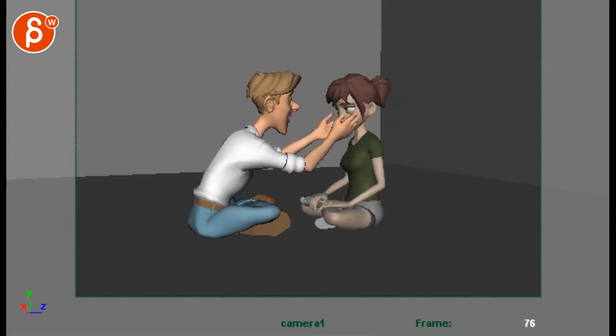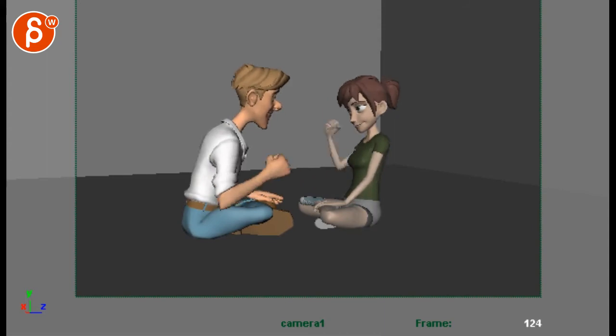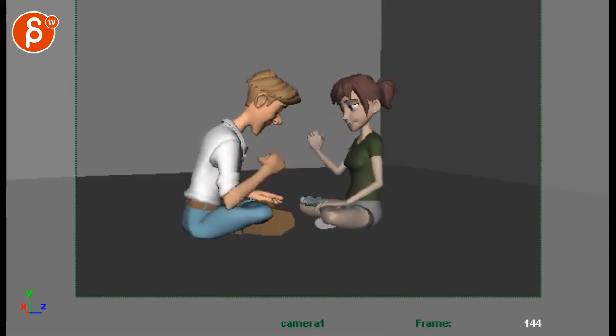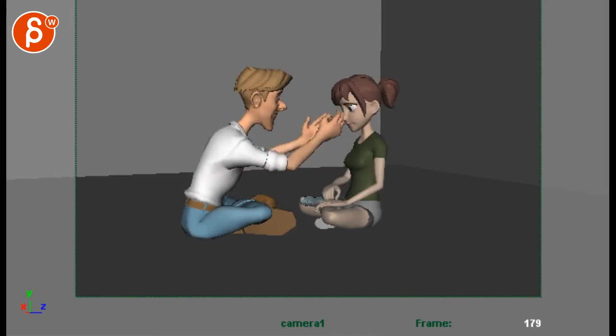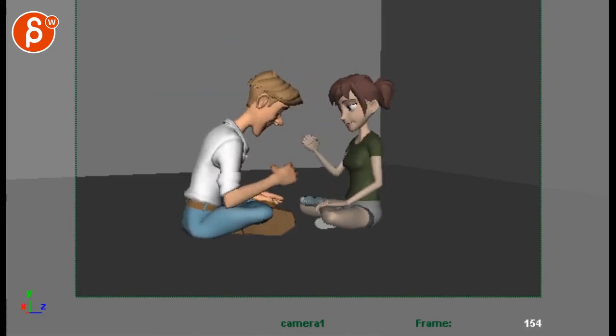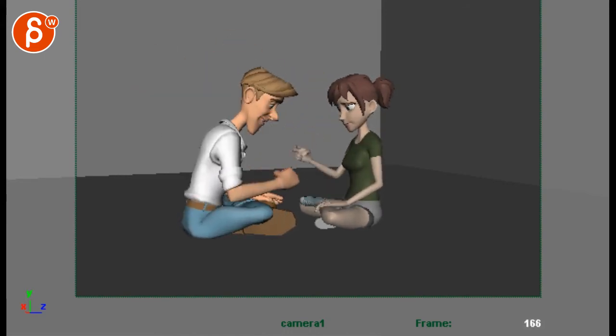So you already have a lot of that in there, which is cool. We could do this — same thing here, do one, two, three. And I think even here you can have a bit of a bigger moment — you could do a bit of a yes. Not as big as this, obviously, but just a bit of a bigger moment there.